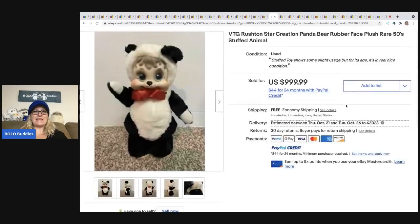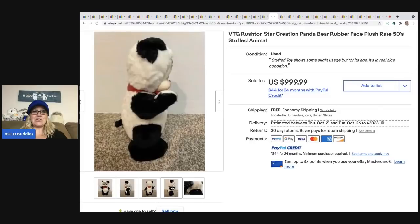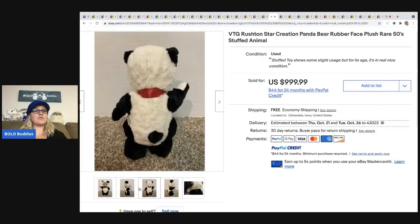The next item is another Rushton — this is the panda bear, and it's from the fifties. It sold for $999.99 with free shipping.